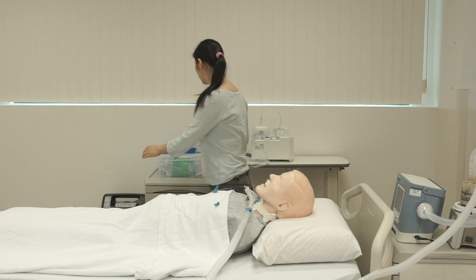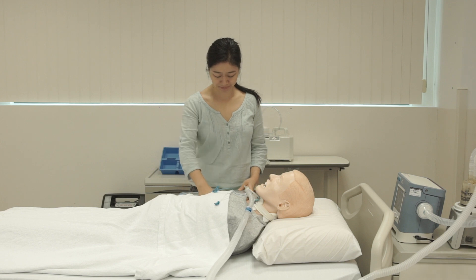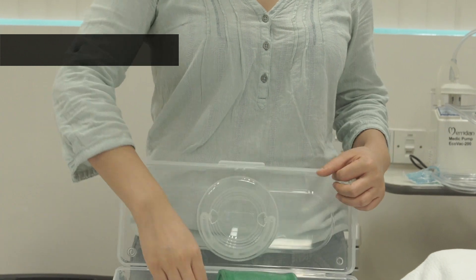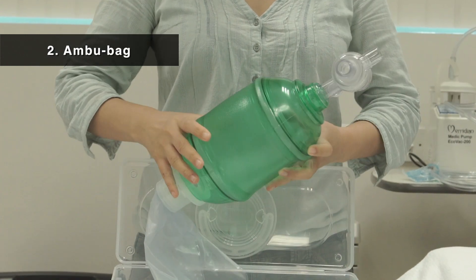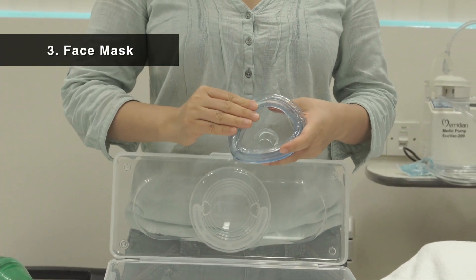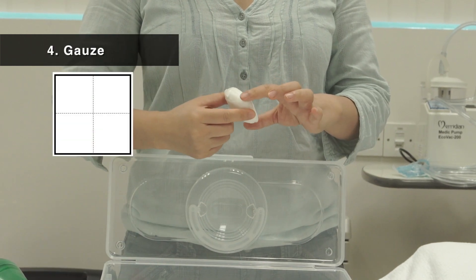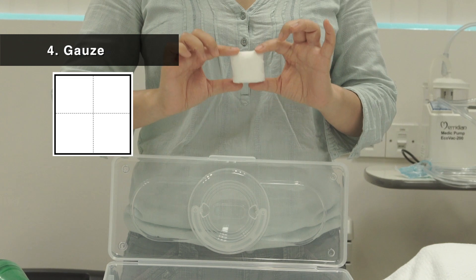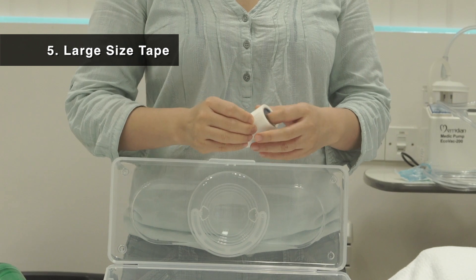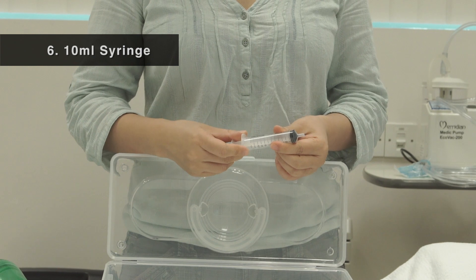Tracheostomy tube blockage is a medical emergency. Always keep your emergency pack near the patient. The emergency pack should contain an obturator, one ambu bag, a well-inflated face mask, one pack of gauze which can be pre-prepared into four folds, one large-sized micro-pore tape, and a 10ml syringe.